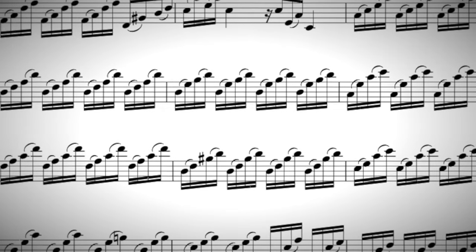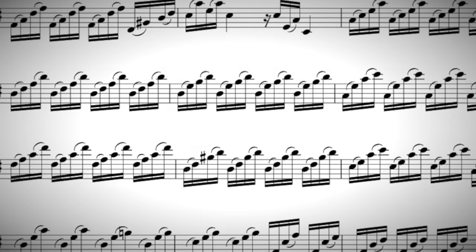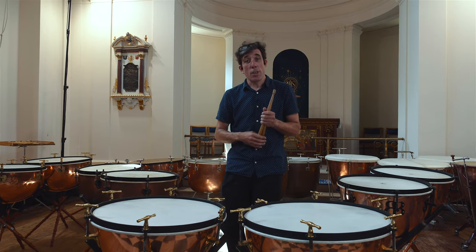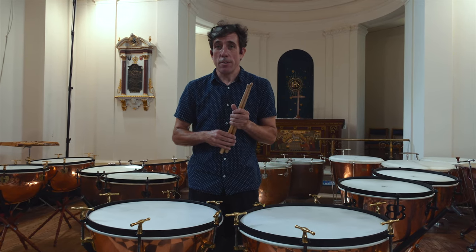The violins and the orchestra are building up the tension, and by the time I play my first note, the violins will already have played 345 notes.